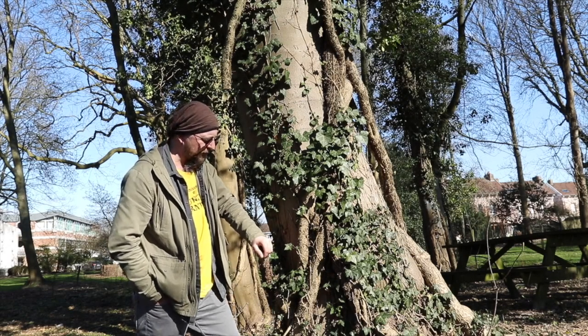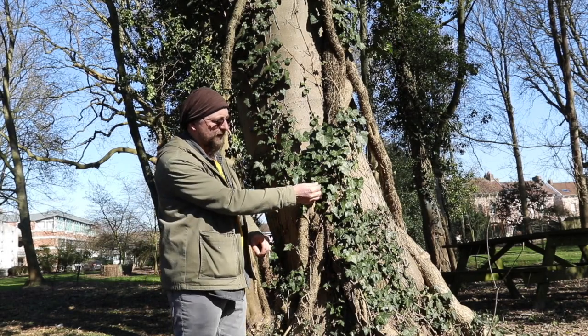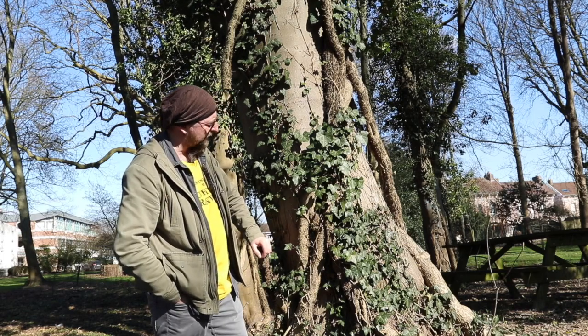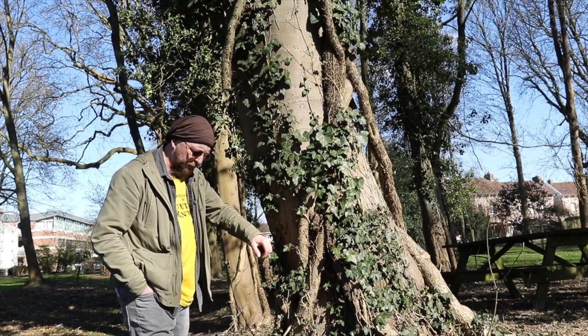Le lierre est une plante plutôt intéressante, c'est une araliacée — a priori la seule araliacée à l'état sauvage présente en Europe. C'est aussi une plante qui peut vivre assez vieux : on peut compter sur plusieurs centaines d'années d'espérance de vie pour un lierre.